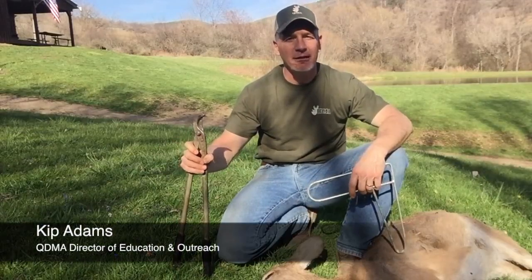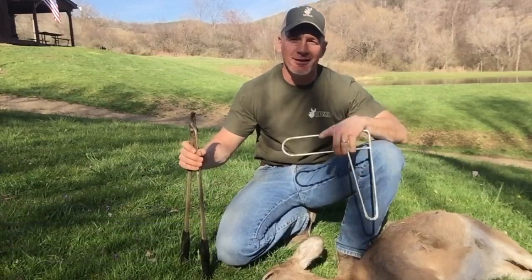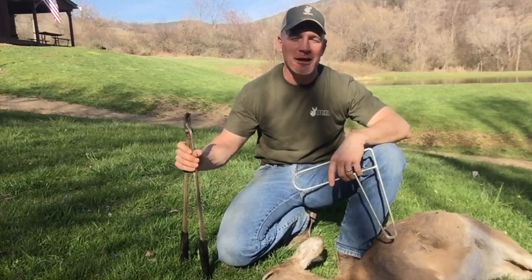Hey folks, Kip Adams from QDMA here. I'm going to show you the proper technique for pulling a jawbone from a deer you harvested so that you have that age data and can make some good management decisions from it.